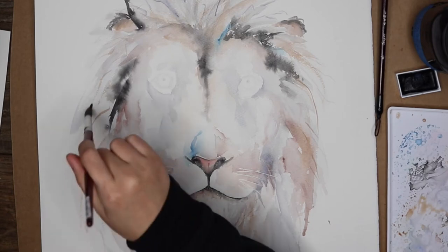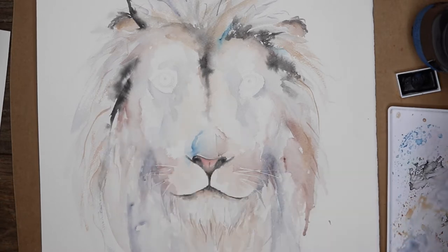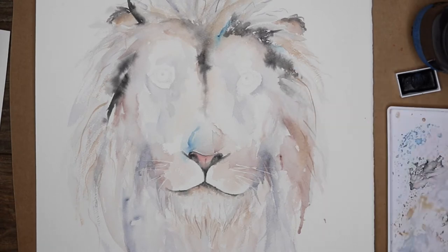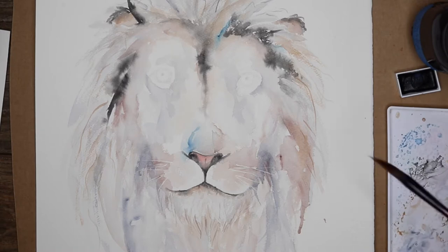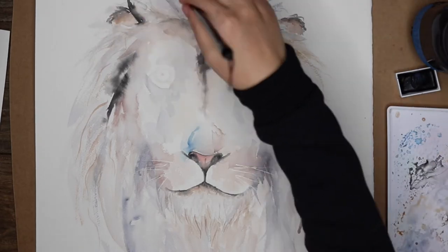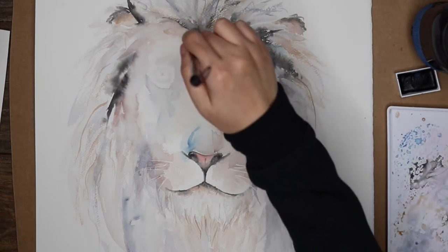Hi, this is Nam and this is Kathy, and welcome to another walkthrough of one of Kathy's paintings. Today we're doing a walkthrough of a commission she did a little while ago — a 16 by 20 inch lion. This commission was loosely inspired by the lion emoji. When I say loosely, it's a lot more intricate than the two-dimensional, two-colored lion emoji.